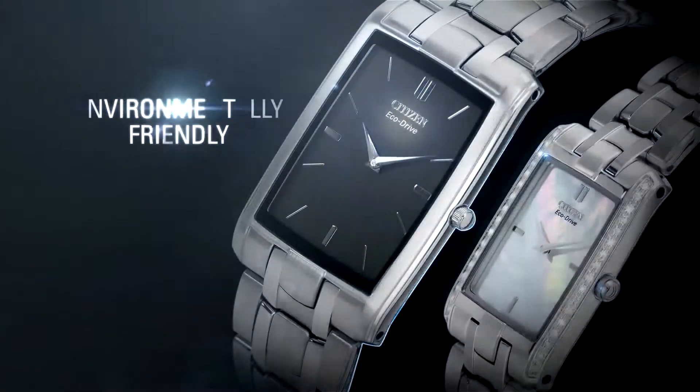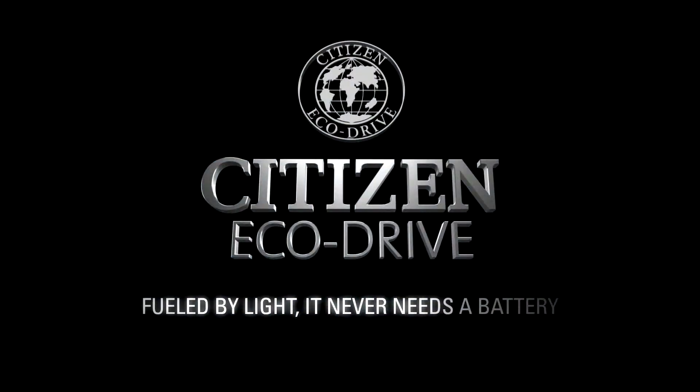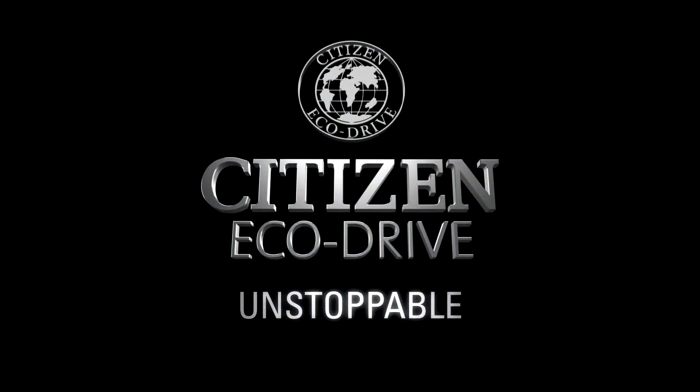A watch that's environmentally friendly. Citizen Eco-Drive — fueled by light. It never needs a battery. Unstoppable.